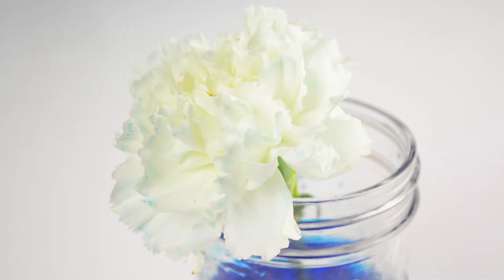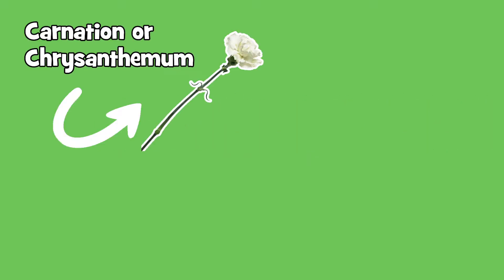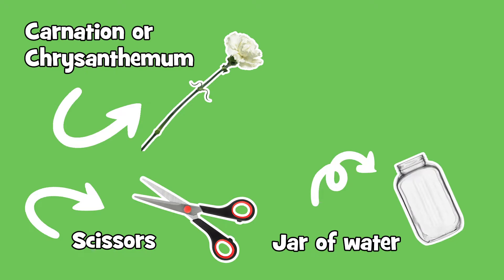Today Elliot and I are going to turn a white flower into a blue flower by using food coloring and water. For this experiment you'll need a flower like a carnation or a chrysanthemum, a pair of scissors, a jar of water, and food coloring.